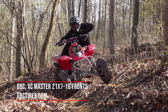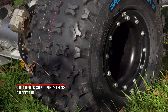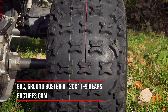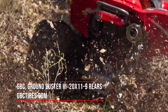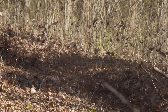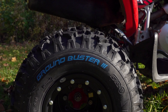GBC XC Master and Ground Buster 3 tires already have a Pro GNCC Championship pedigree with Walker Fowler. We ran Ground Buster 3s out back, but opted for the standard version over the Pro model due to their more rounded profile putting a little less rubber on the ground, making the back end a little easier to brake loose and slide with our 400's more limited power output compared to a larger displacement machine. For sizing, we ran 21x7-10s up front and 20x11-9s rear.